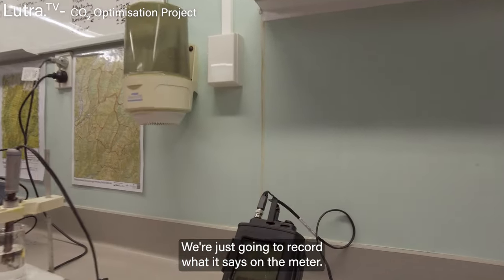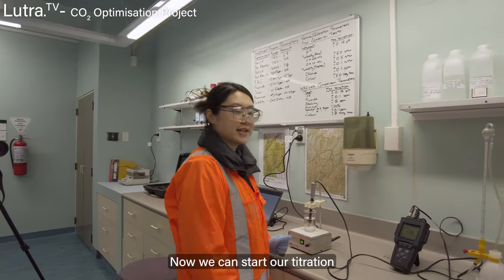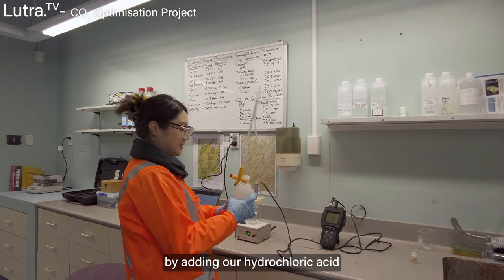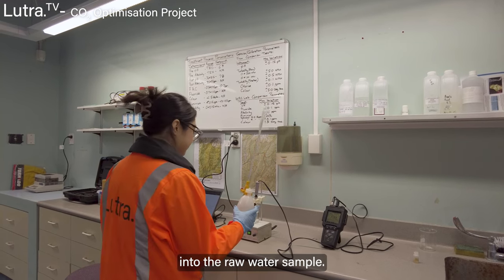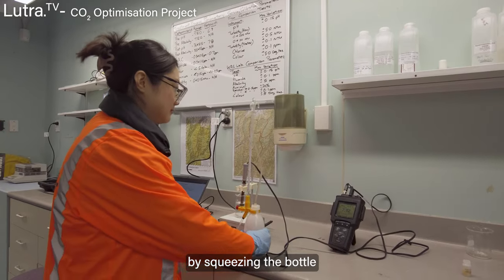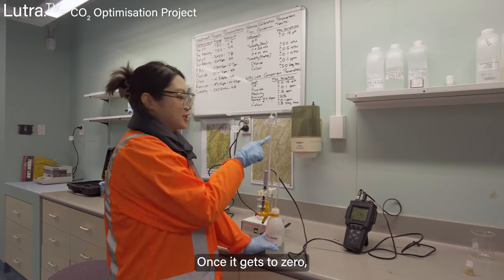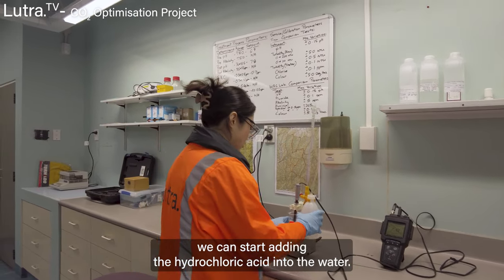We're just going to record what it says on the meter. Now we can start our titration by adding hydrochloric acid into the raw water sample. First I need to zero the burette by squeezing the bottle. Once it reaches zero we can start adding the hydrochloric acid into the raw water.